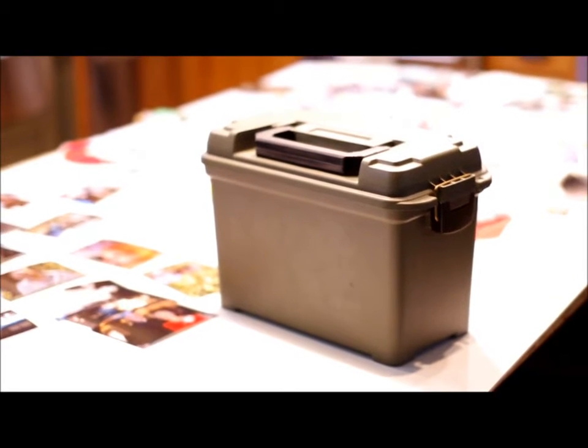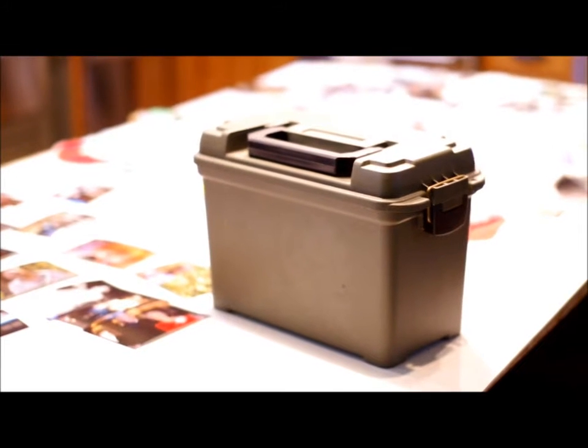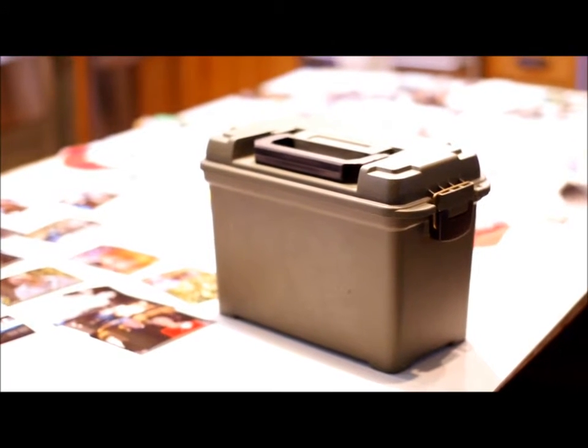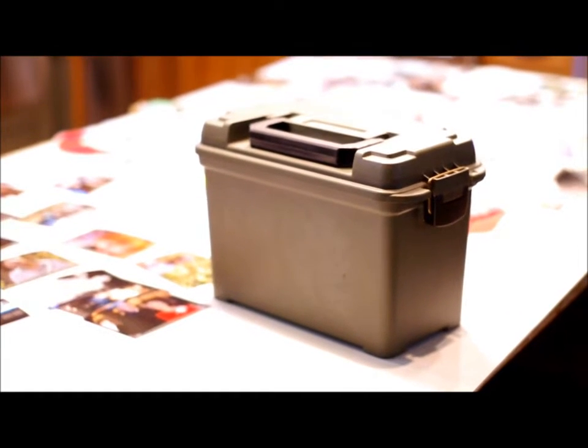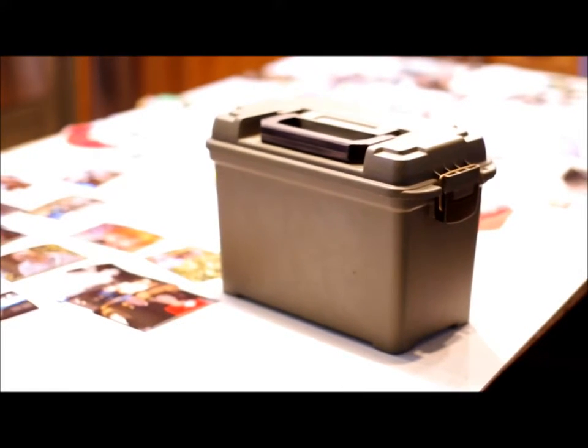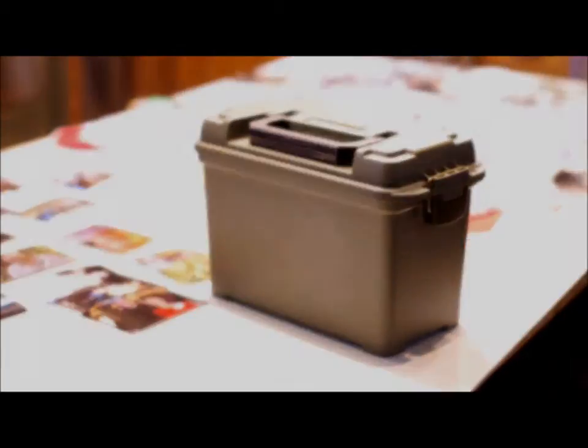This is my dark room in a box. It's just a regular boating box or plastic ammo can, but it holds everything I need to develop black and white film. Let me show you what's in it.